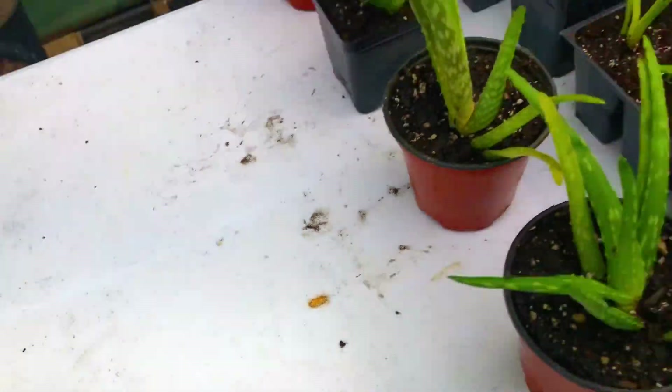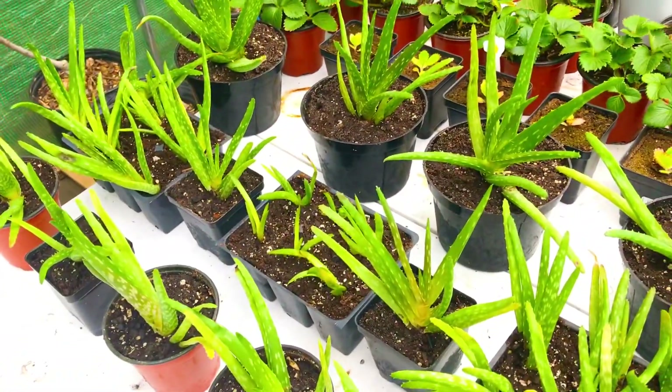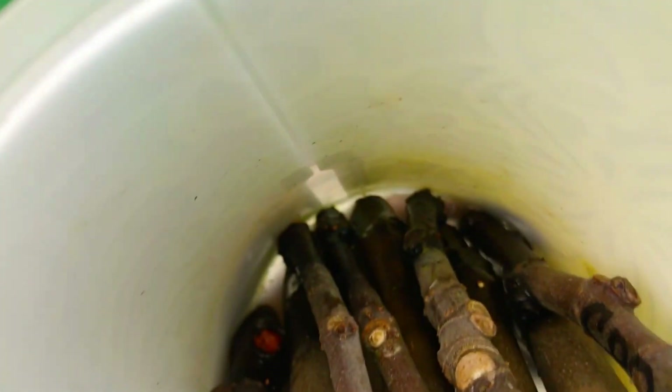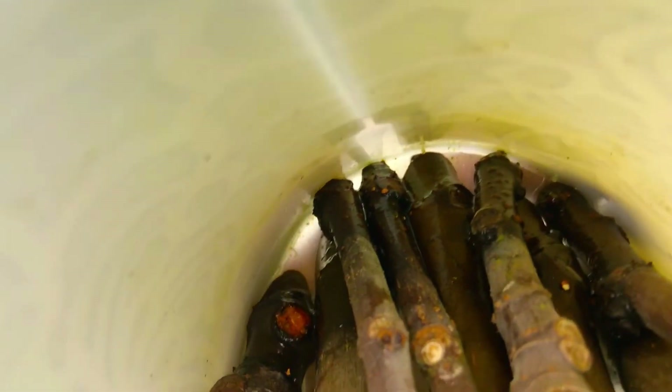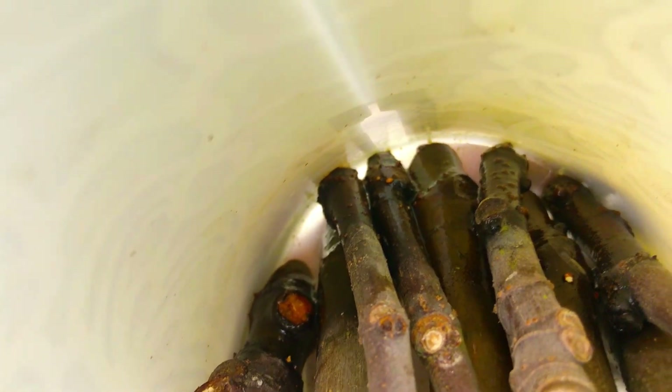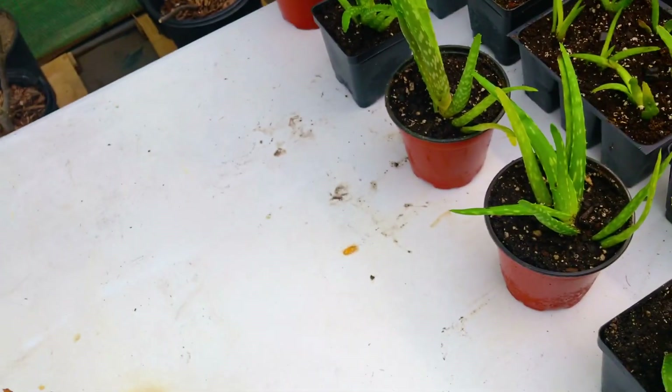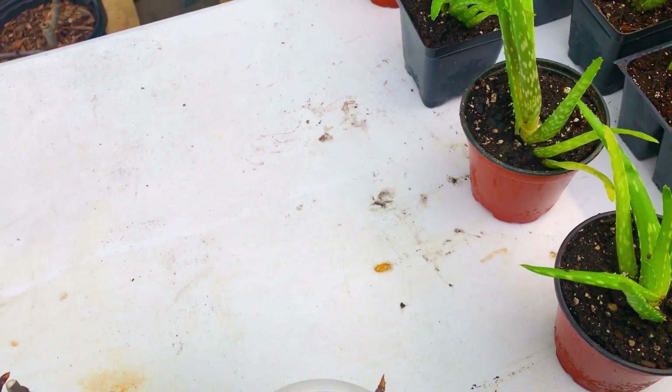If you guys can see this - I'm not sure if the camera is going to pick it up - I'm going to try to give you an angle where the camera can see these little white bumps. You see those white bumps along the tips of our fig tree cuttings down there? Those little white bumps are the formation of roots on all of our cuttings.